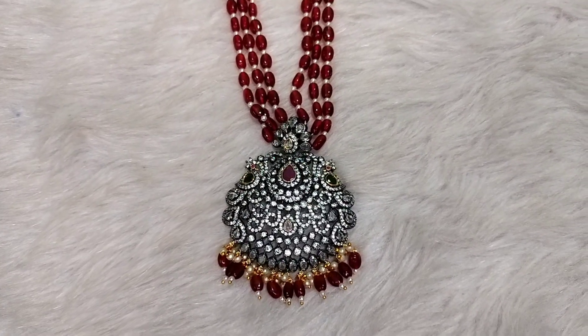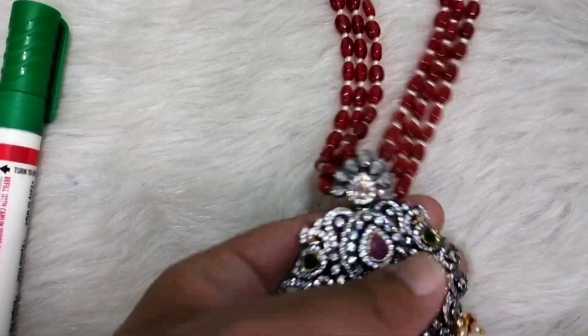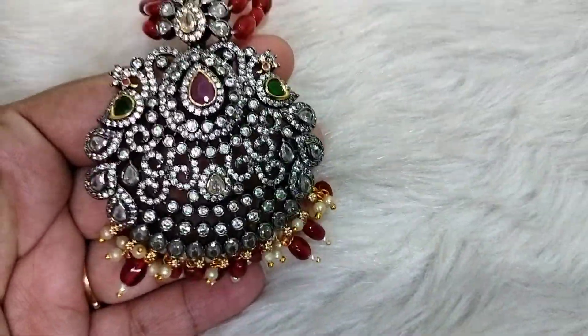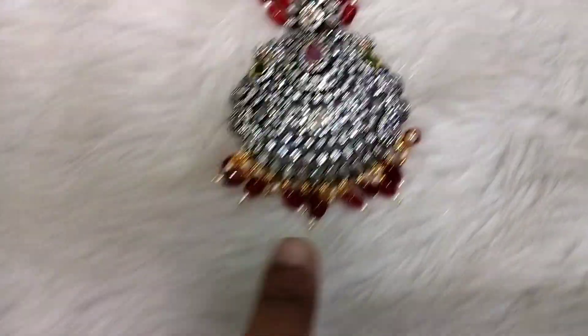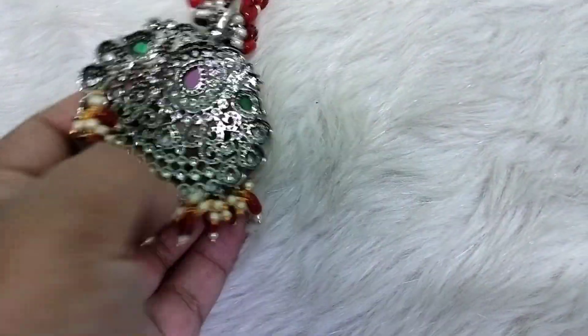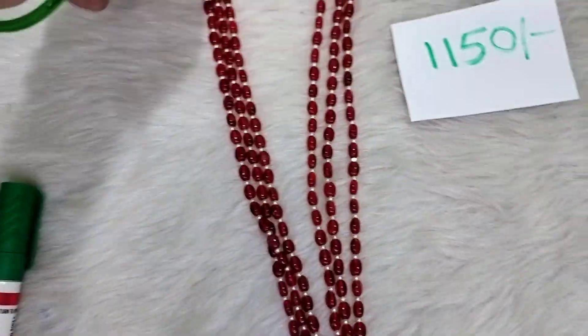This is the Victorian collection of Rani Haram. The locket has a lot. Only a single piece is available. The back side has a lot, and there are 3 lines.